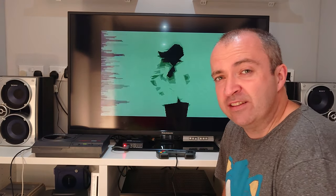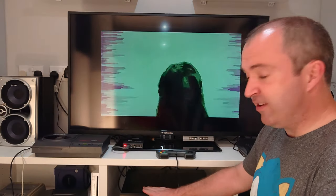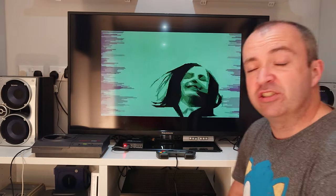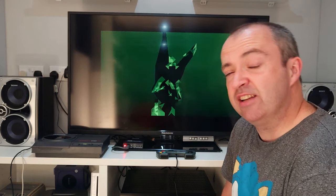The CD32 is playing the 9 Fingers demo through this device, through my AV amp, onto the TV. And it looks pretty good to me. So let's take a closer look at what you get for £20.